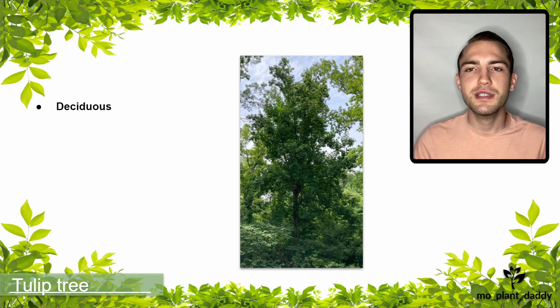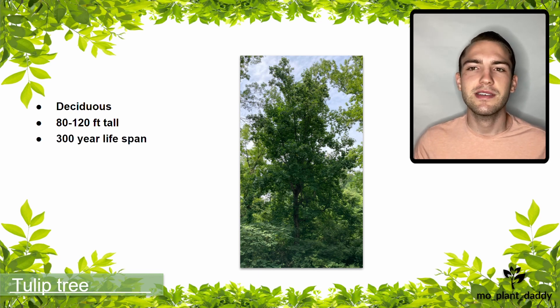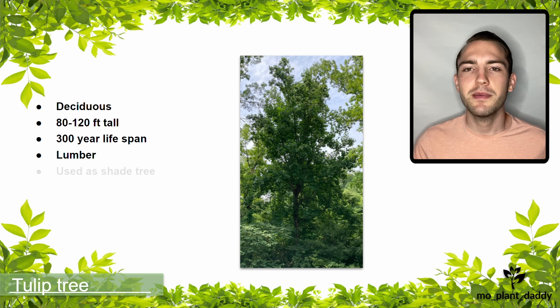The tulip tree is a deciduous tree that can grow to be about 80 to 120 feet tall and can live up to 300 years in ideal conditions. The wood of a tulip tree is used as a source of lumber and unexposed furniture. These trees are commonly found in parks as shade trees, but they also provide a lot for local ecosystems.